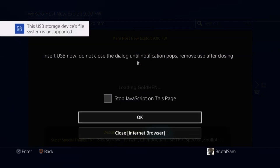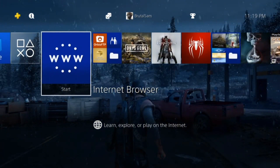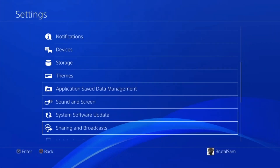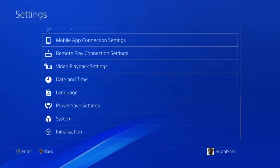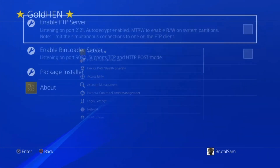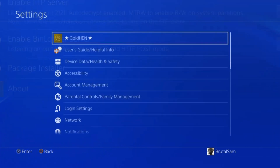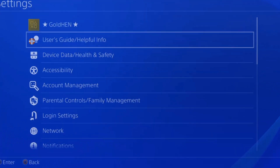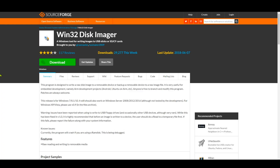It's done — GoldHen has been loaded and now the 9.00 PS4 is jailbroken, and you can play whatever you want. The debug settings are here and the GoldHen menu is here. Those are the only two hosts I tested today and they seem to work perfectly. Now I'm going to show you how to prepare the USB drive for jailbreaking.